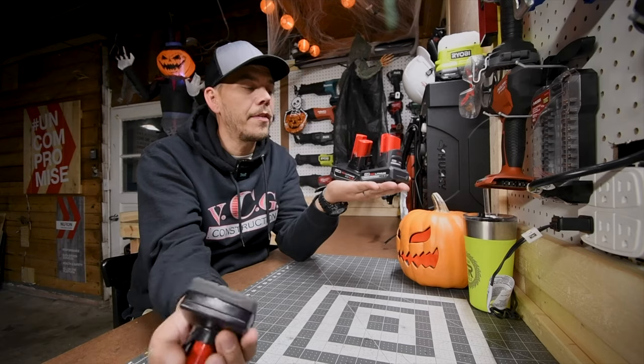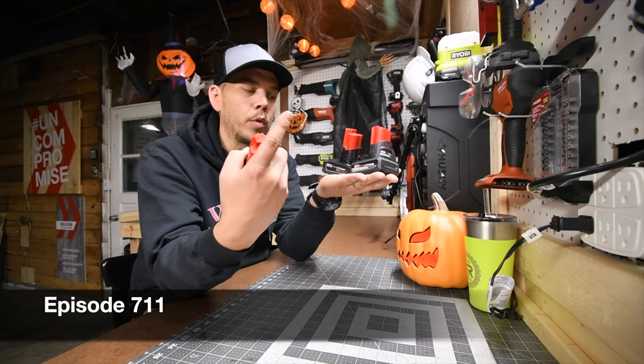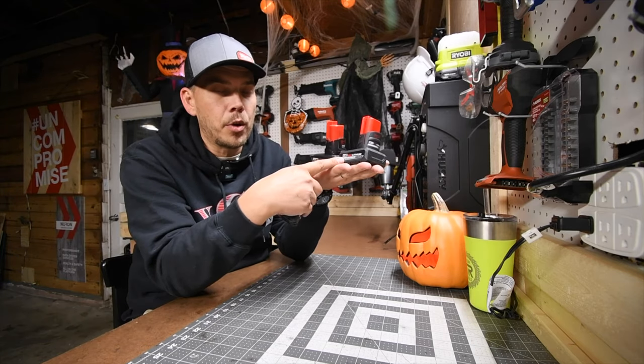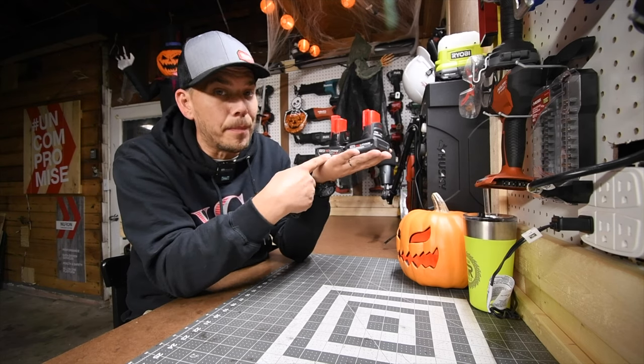Please subscribe to the channel. In an upcoming video we'll be doing the brand new 5 amp hour HO battery for the M12, the M12 6 amp hour, and the M12 4 amp hour. We'll see if the new 5 amp hour HO battery is worth your money or if the 6 amp hour battery is a better option.